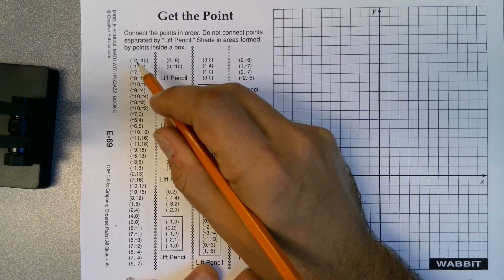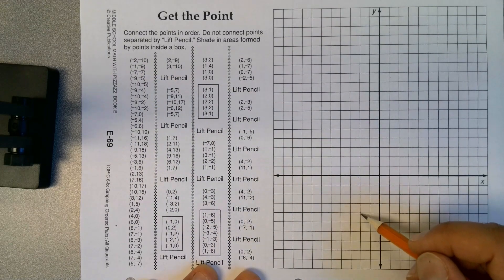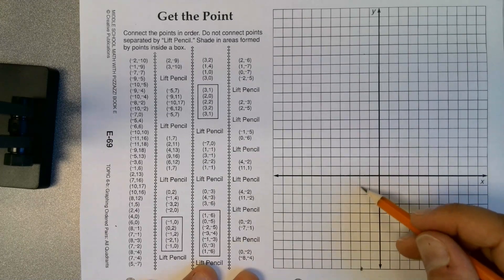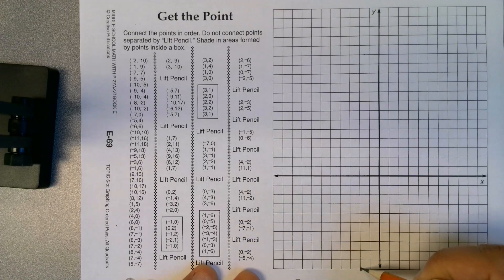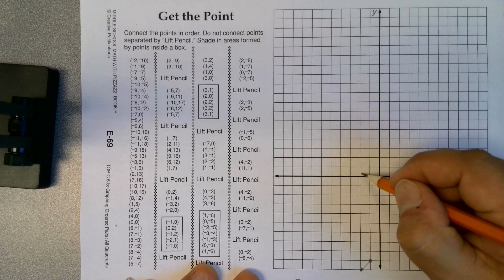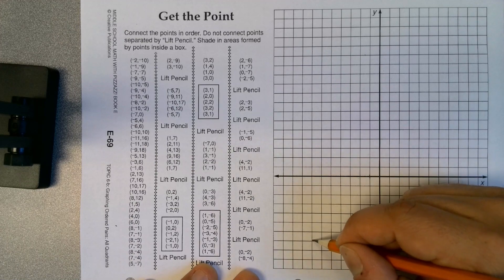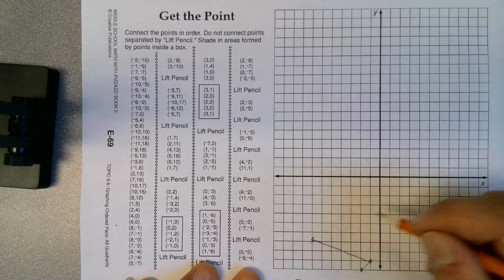Here I'm going to show you how to do this. Negative 2, negative 10 — so we're going to go negative 2 and then 2, 4, 6, 8, 10 all the way down. Left 2 and down 10. Then you're going to do the next one: negative 1, negative 9. Here's negative 1, here's negative 9, you're going to connect them. Then negative 7, negative 7 — 2, 4, 6, 7 and 2, 4, 6, 7 — connect those.